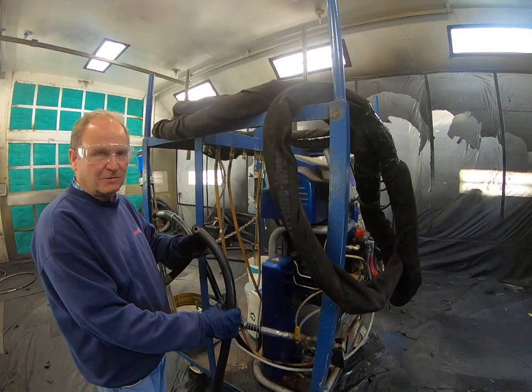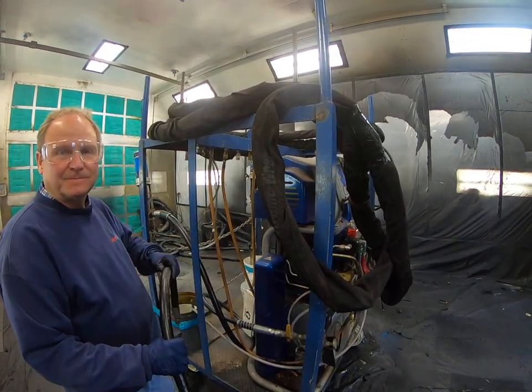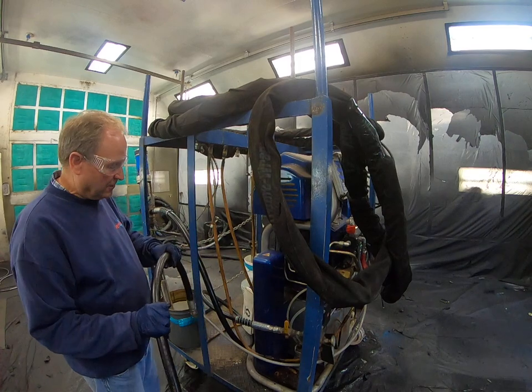The part number for the hose was 217-382. So we replaced the hose.